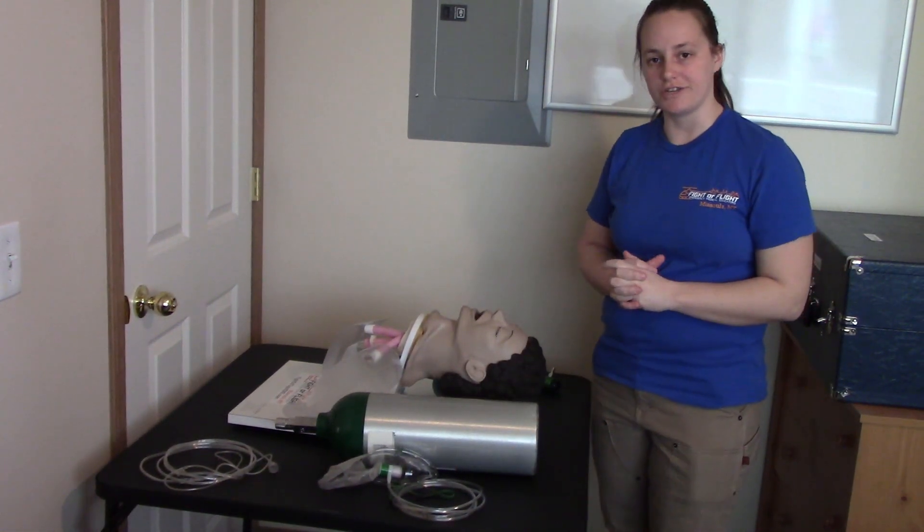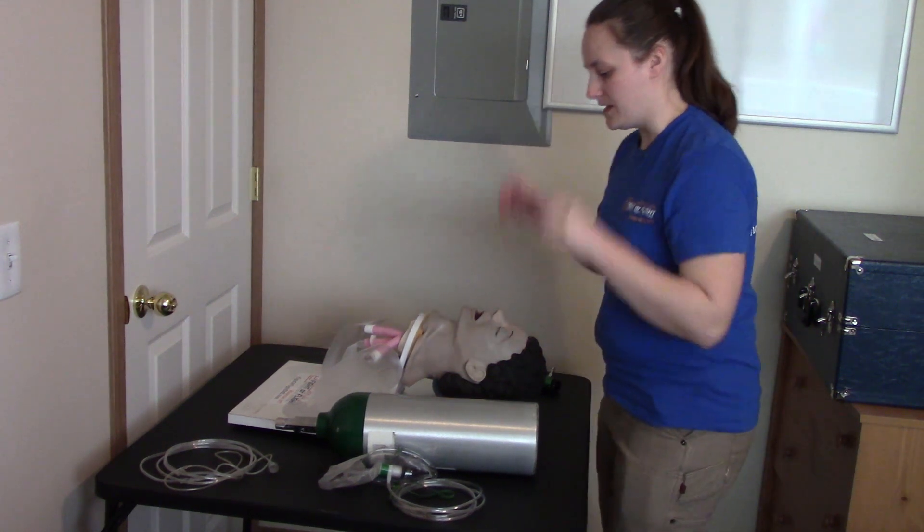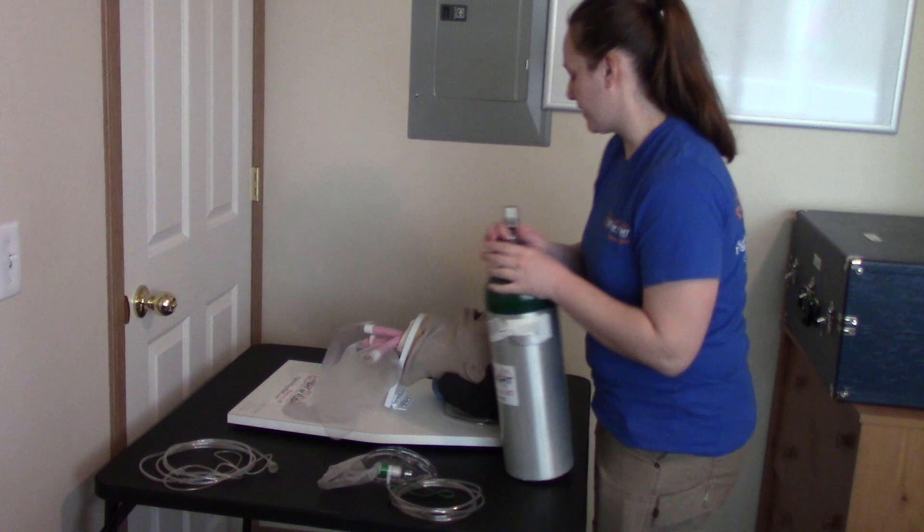This is a demonstration of the oxygen station for the National Registry practical skills exam. I'm going to apply PPE and then apply the regulator to the tank.